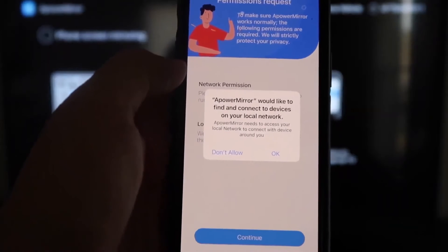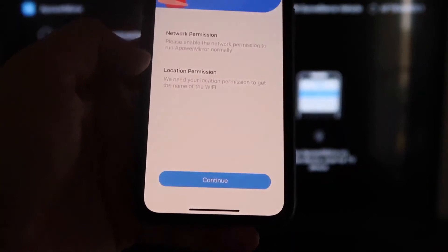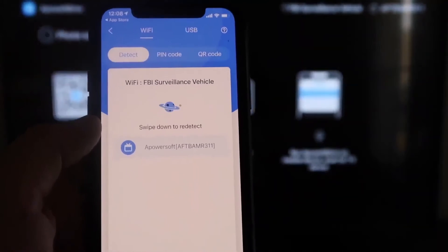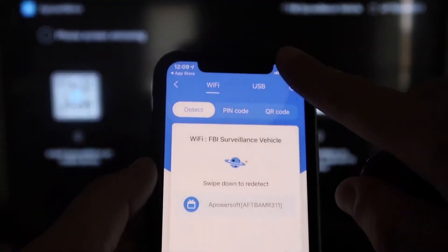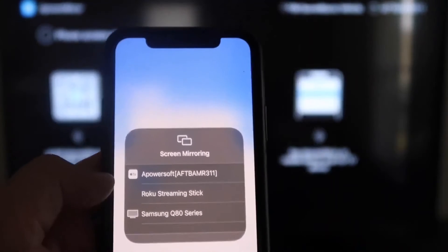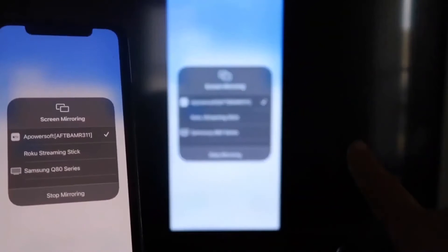Once downloaded, click Open. It'll ask if A-Power Mirror can find and connect to devices on your local network — click OK, because both devices need to be on the same Wi-Fi network. It'll also ask for network and location permission — click Continue and then Allow While Using App. Once it recognizes the Wi-Fi connection, tap the Mirror button in the middle. Then swipe down from the top right corner of your iPhone, tap Screen Mirroring, and at the top you'll see A-Power Soft — that's what's communicating with the app on your Fire Stick. Tap on it and you're now mirroring directly to the TV.